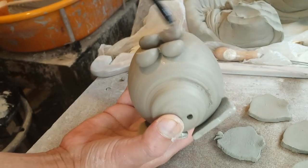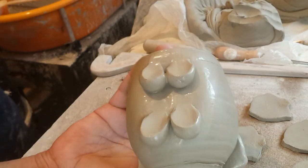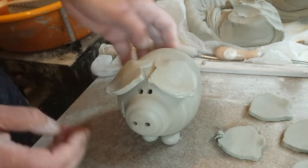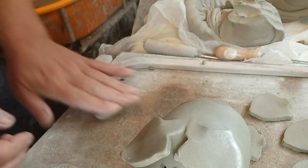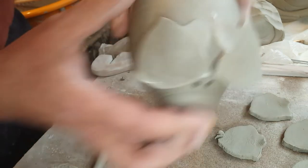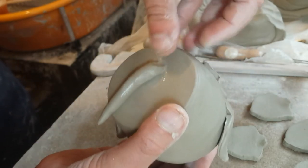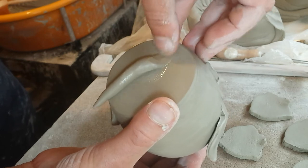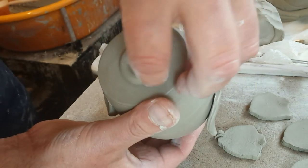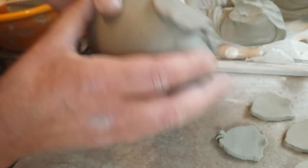Just tidy it up a bit. Stand him up and level him up. Right, now for the tail. I seem to vary the tails each time I make them, slightly anyway. Just the money slot now.